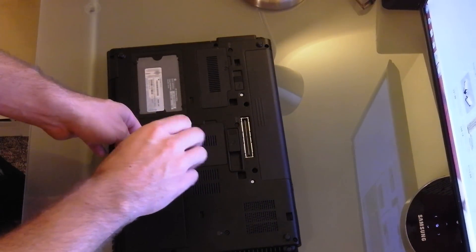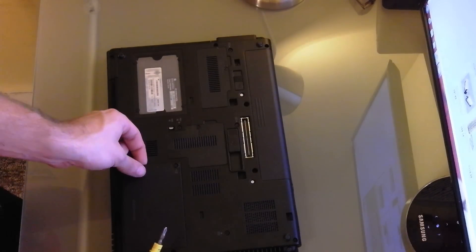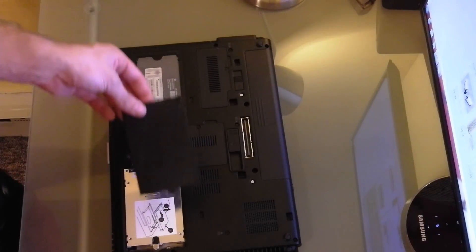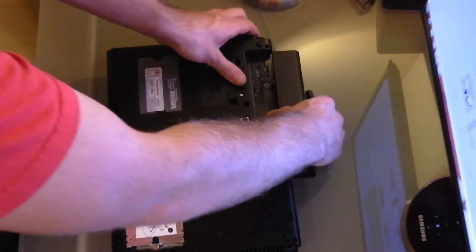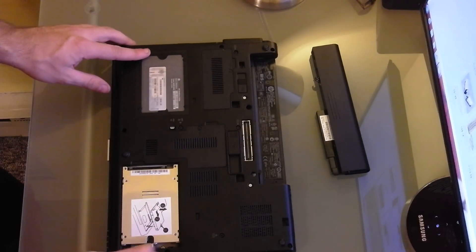First thing you're going to want to do is remove this cover. There are just two screws. It pops right off. You want to remove your battery, and then you're going to want to remove this screw right here.